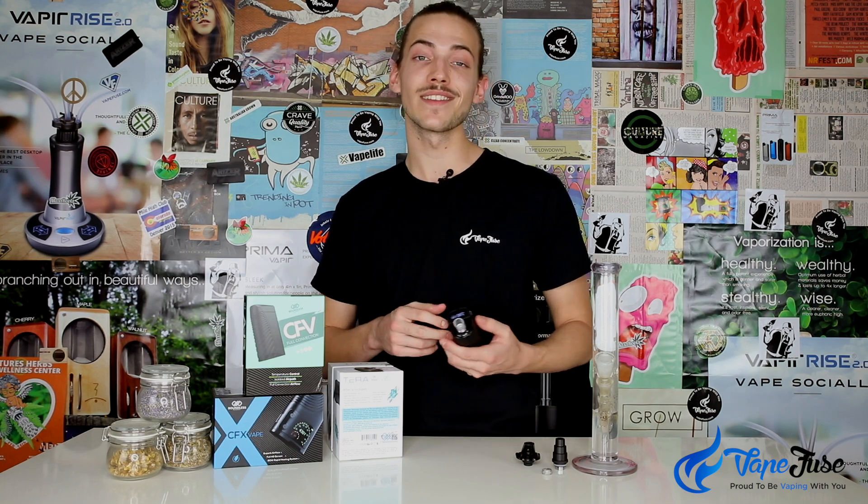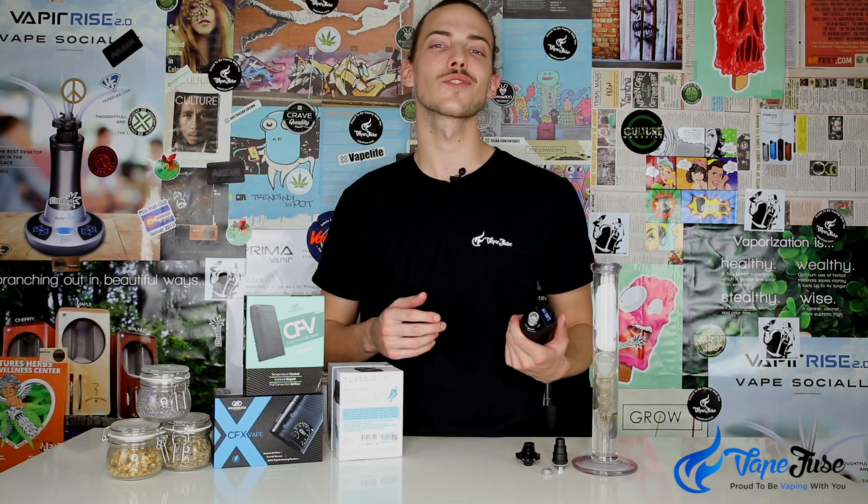If you're a portable vaping enthusiast looking for a device that's going to be awesome for dry herbs and concentrates, both at home and on the go, the Boundless Terra is really the device for you. Keep an eye out for the Terra in the VapeFuse online store, and remember to subscribe to our channel to stay up to date with the latest and greatest in herb vaping news and tech. Thanks guys!